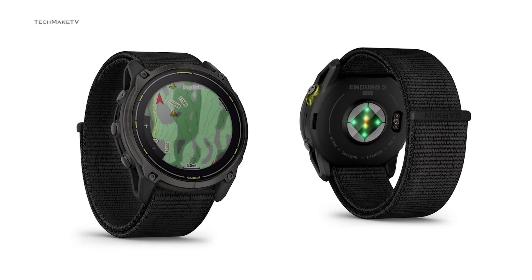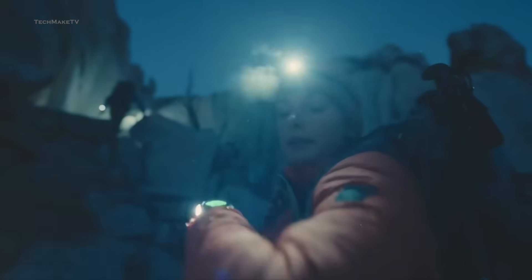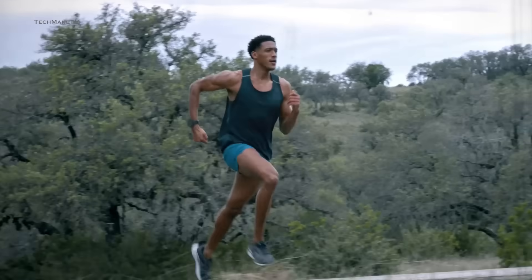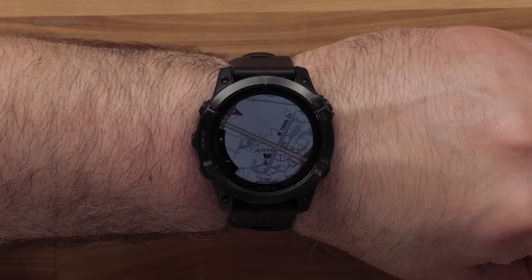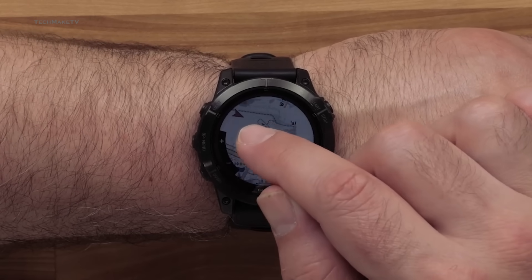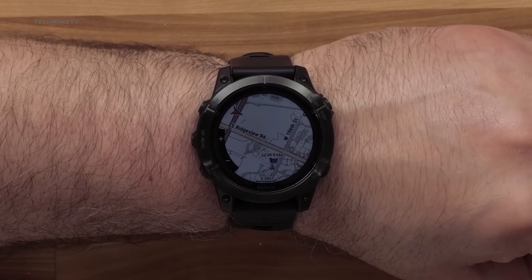We can also see the latest Enduro 3 in the picture. For those who are disappointed by the exclusion of an AMOLED display, the Enduro can be your go-to watch. What we've learned from the reports is that the MIP Transflective display is likely to be exclusive to Enduro models only, so you can still have a rugged watch that avoids unwanted attention while outdoors.